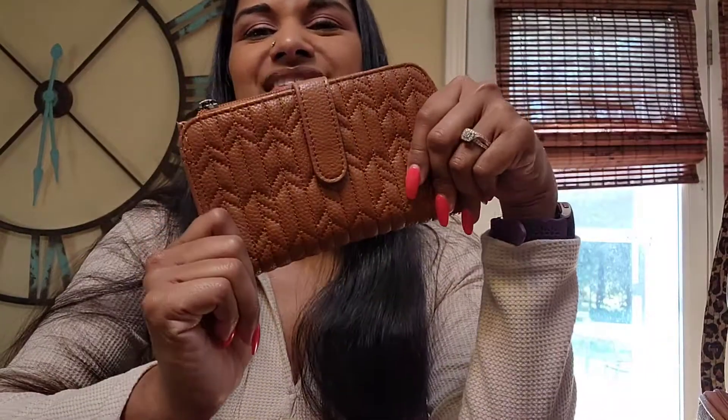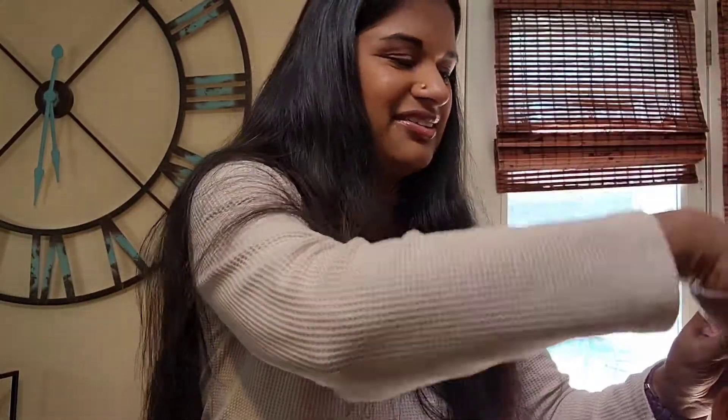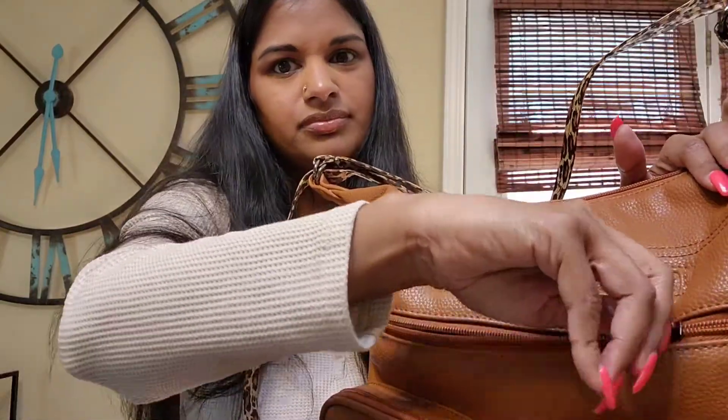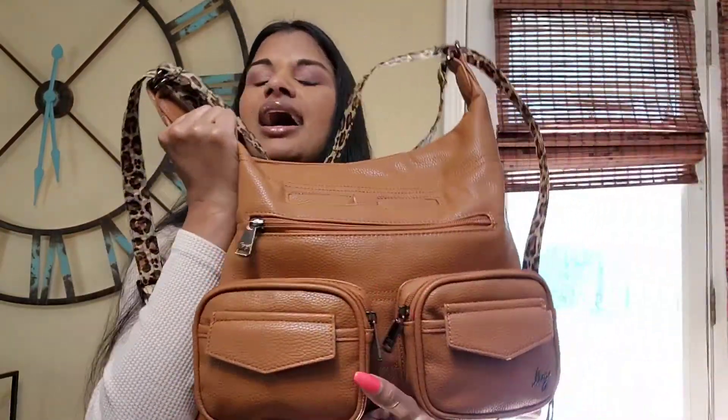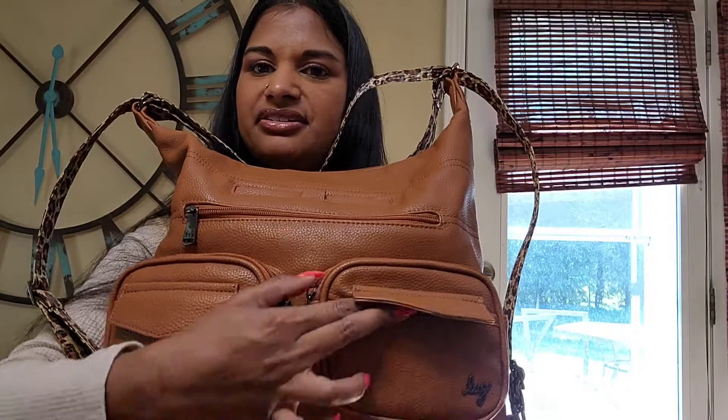Normally I would just use a wristlet from Kate Spade or Coach to house that stuff. It's kind of nice having it all in one, especially when I go to the grocery store — I can just pop out my card and put my receipt right in here. But we'll see how much I really like this. If anything, I'll just go back to my recto verso because I really like that. Normally I just put my wallet inside this RFID-shielded pocket right here.